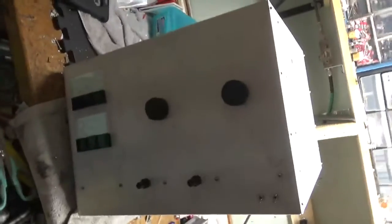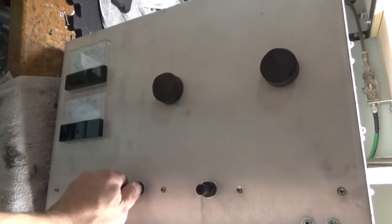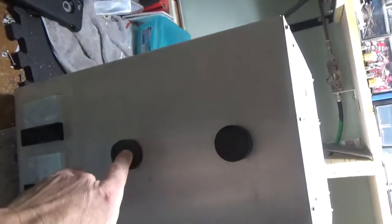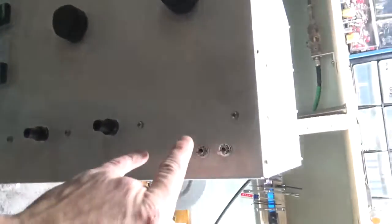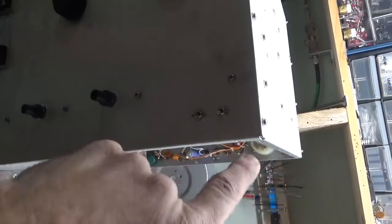I'll show you the front panel. You've got the pi input network adjustments right here, the L-pi output network adjustments right here, the plate current meter, and the grid current meter. One switch changes the static plate current by shorting out some diodes inside the diode string for the biasing, and the other one's a standby/operate switch.